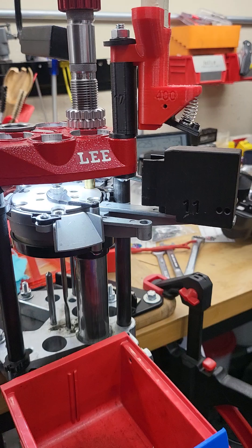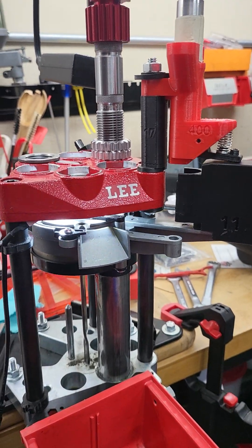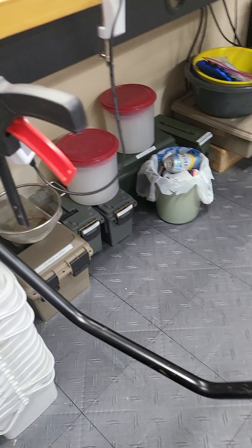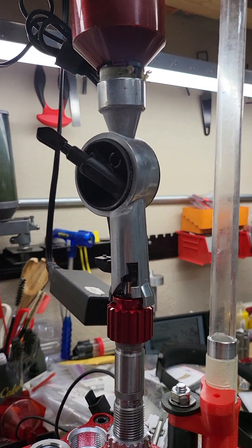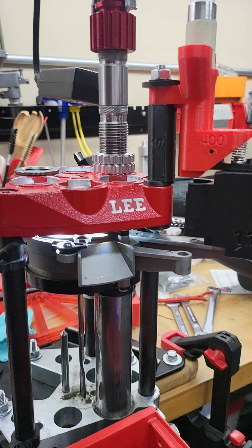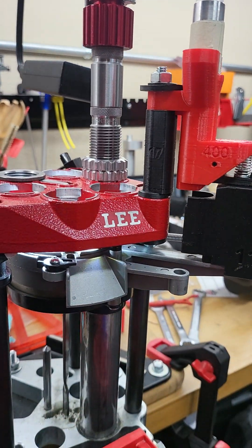Let's try again — lift it up all the way down. You see, now this one is all the way down, and this is all the way up. Now it's ready to dispense powder.